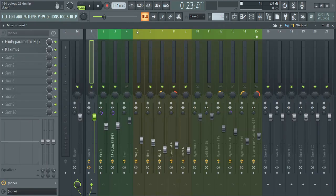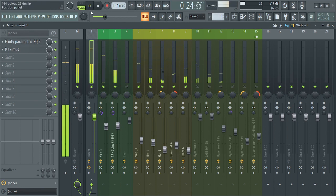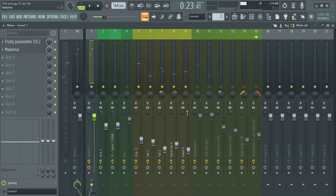Without further ado, let's get to work. For this particular tutorial I have already made a beat that has a drum. So you can see that the kicks and the hi-hat — you can feel it — and other instruments in the back also.